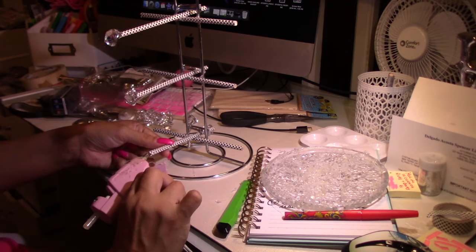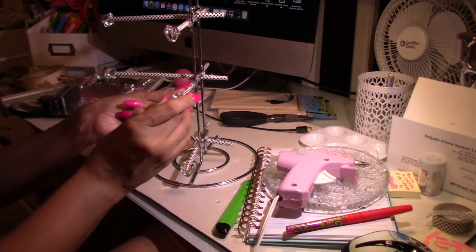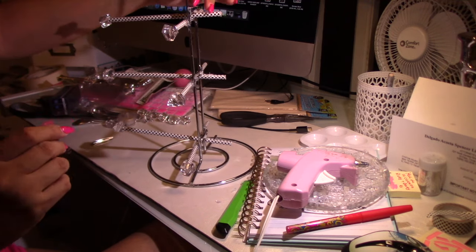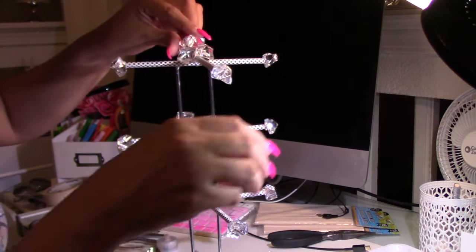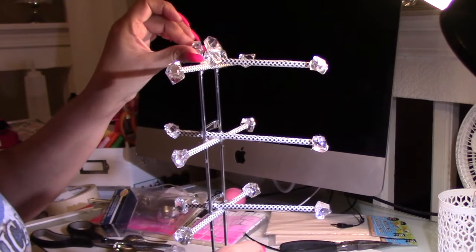I went ahead and got creative — this is totally optional. I will be using some of those gems, and this is how the final result looks like.